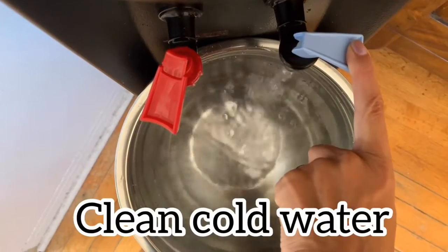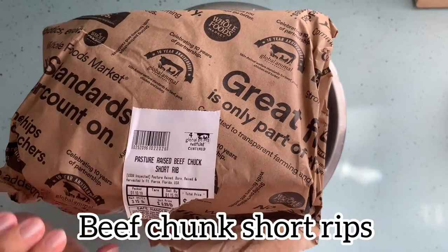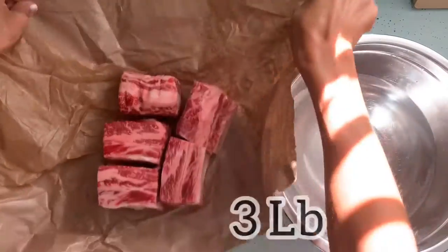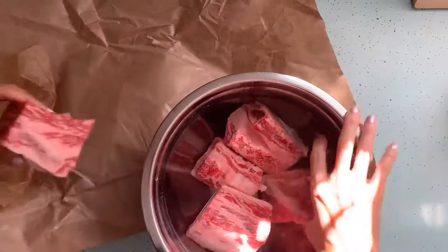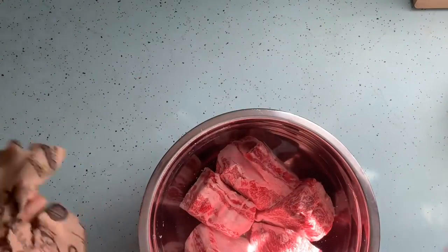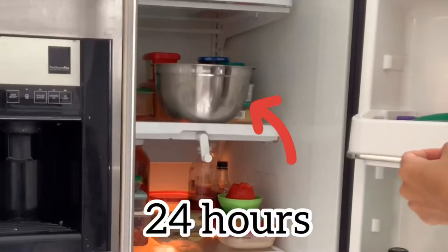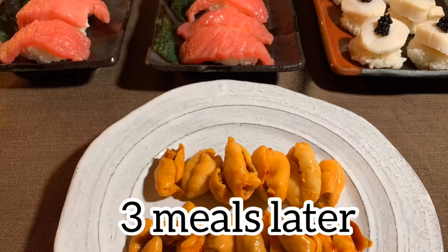Take some cold, clean water, enough to cover the beef chunks. I got chunked beef short ribs from Whole Foods, about 3 pounds. We are going to put them in the water to soak. This way we are cleaning out the blood in the beef chunks. Place it in the refrigerator for 12 hours to overnight.